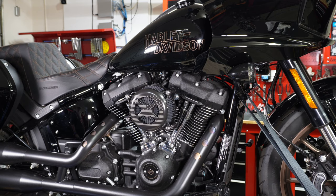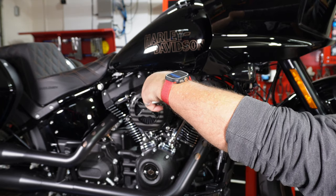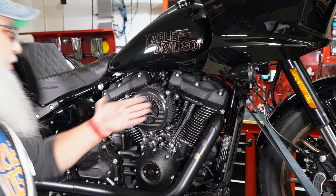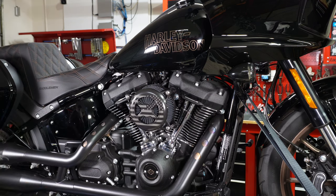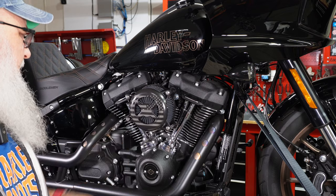Now let's check the measurement. Before, it was seven inches sticking out. Measuring from the same point on the block, it's now four inches — so it cut three inches off the profile coming out this way. You don't need to do any special tune because this bike already had a high-flow filter on it, so it's the same airflow.